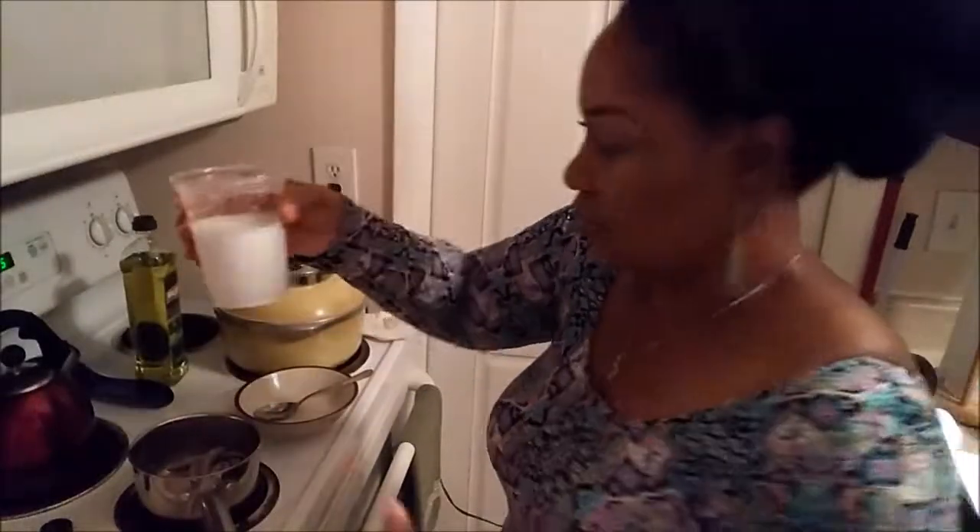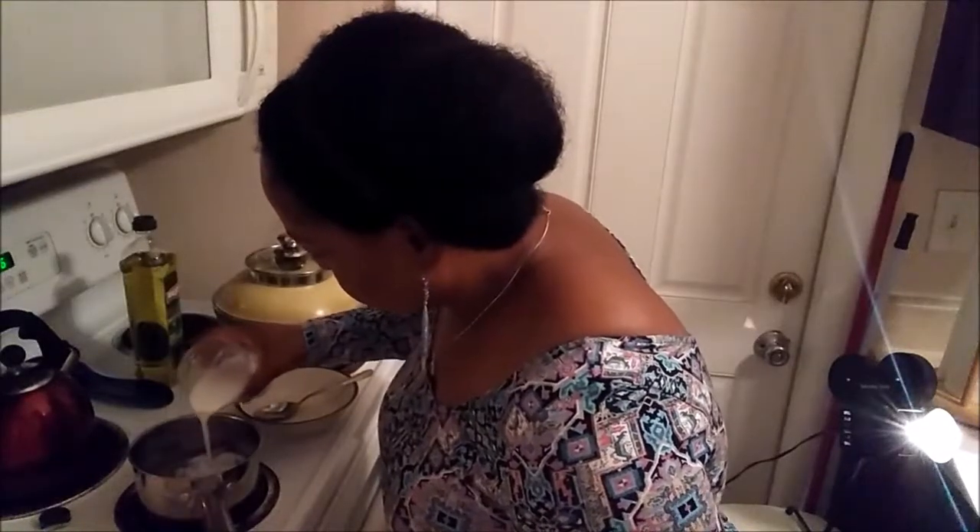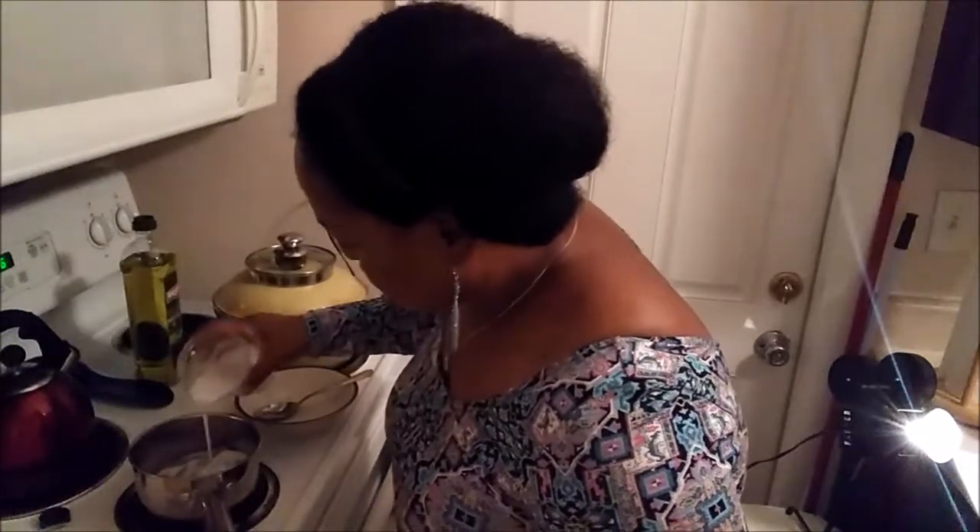Now I'm adding the coconut milk — I'm judging it by eye, just about less than half a cup. Let me turn the stove up a little bit and let that sauté.